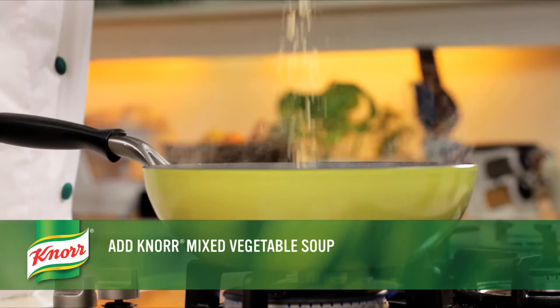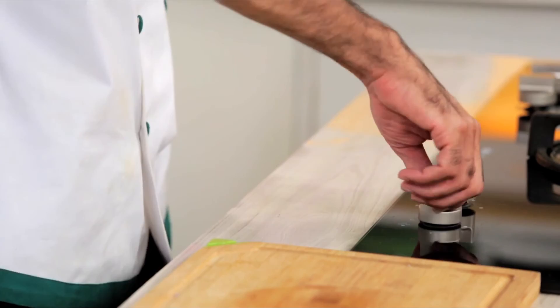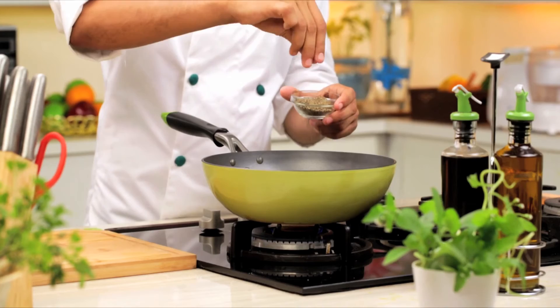Add Noor Mixed Vegetable Soup to it. Stir well so no lumps are formed. Boil it for about 7 minutes. Now cover the pot with the lid and reduce the flame to low. Let it simmer till all the vegetables are soft.